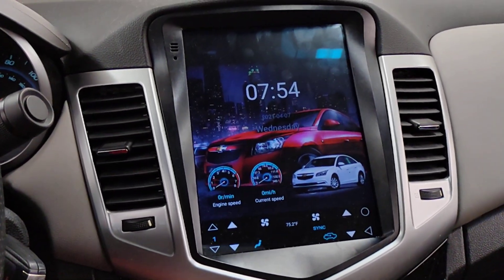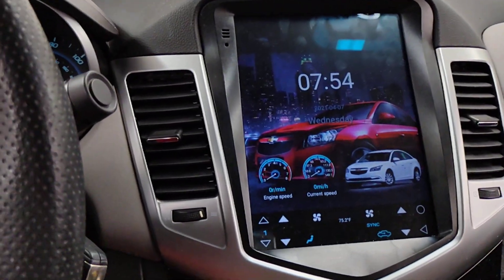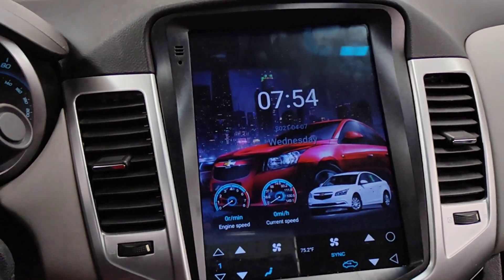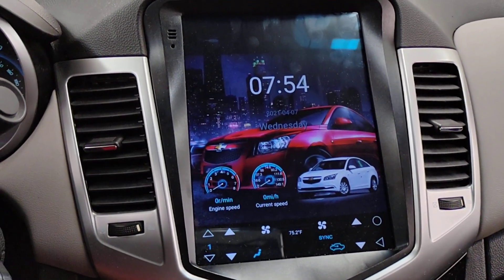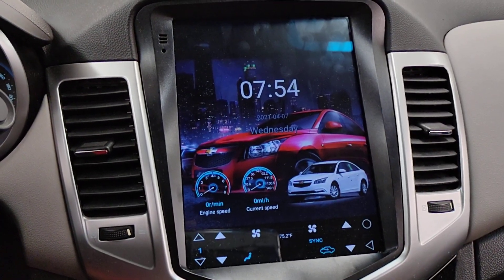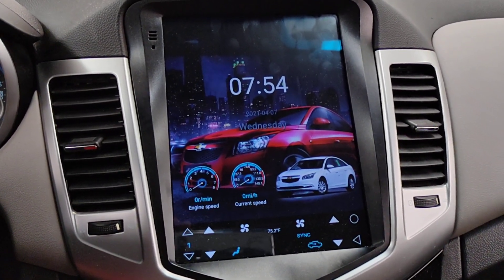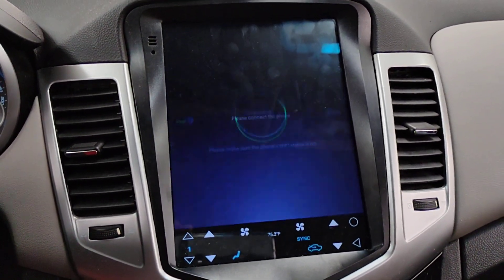My radio turned on there. We'll give it a second, see if it boots up or whatnot. But it's supposed to connect to wireless Apple CarPlay. Let's see how long it takes. Normally it takes about 30 seconds. This is real time. It's kind of slow. There it is.